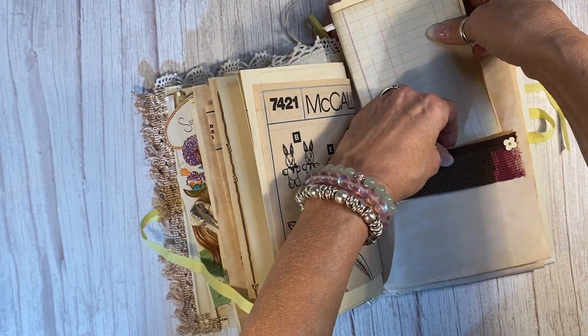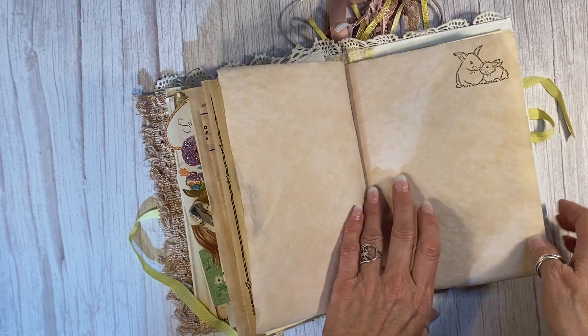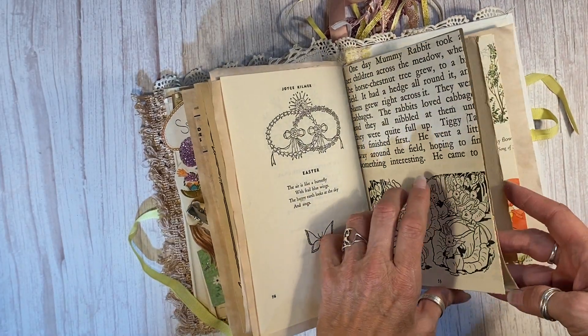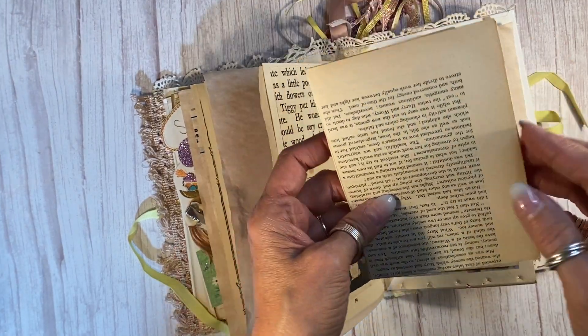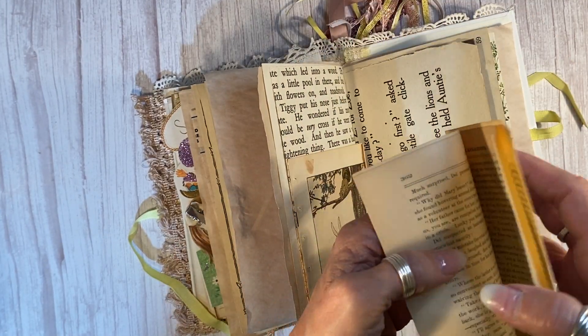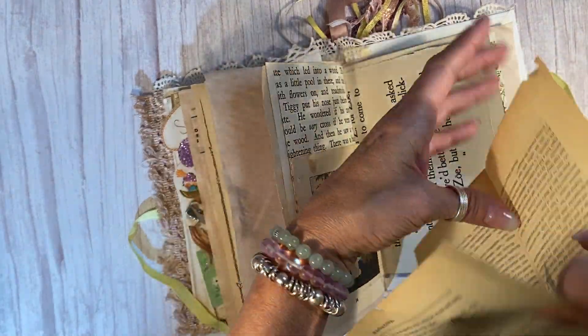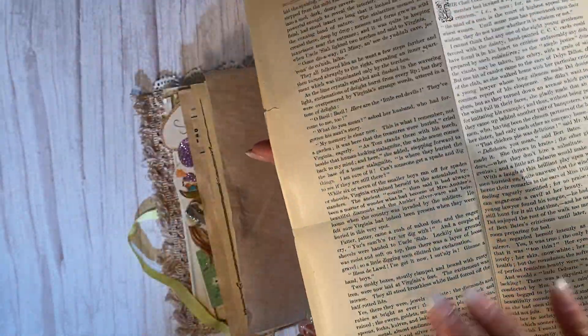You can tuck more things into here as well. And then journaling on the back — I just hand-stamped some bunnies up here. More bunnies — so many beautiful bunnies. This is from the 20s. And this here is from the 1890s — Demarest Family Magazine — and it's got two Easter games. Two Easter games. Lots of fun there.